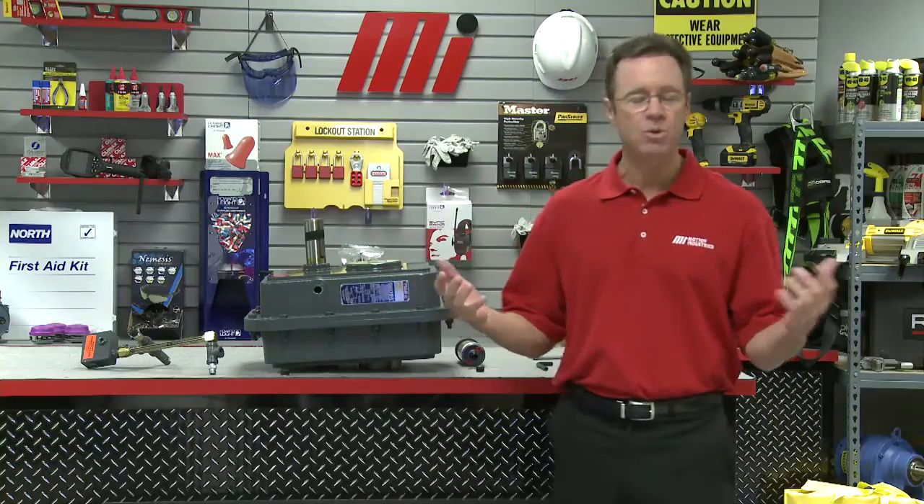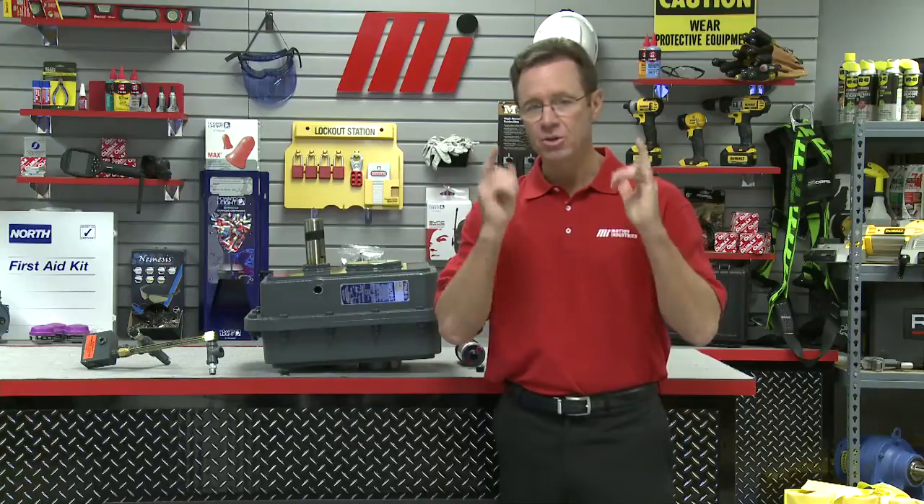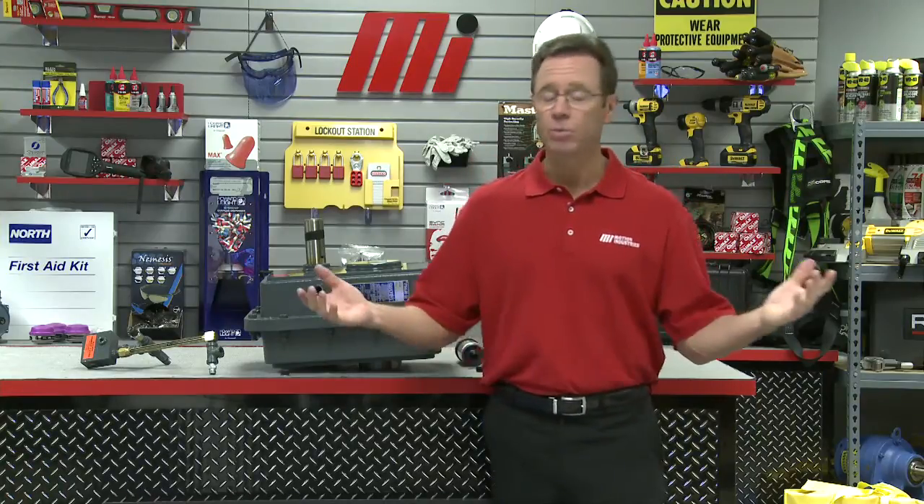The first thing you do with any job is make sure you have the right PPE. For me, I've got my glasses on. Make sure that you are wearing the right PPE for whatever the job calls for.